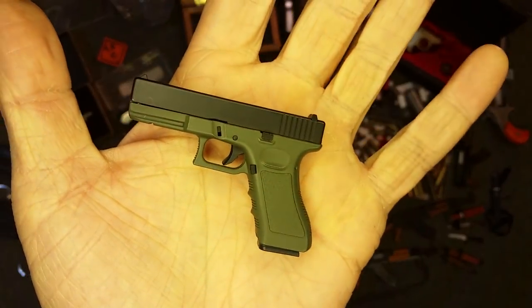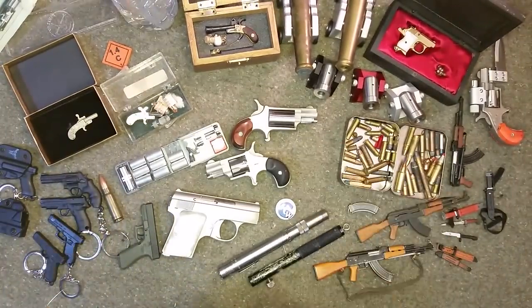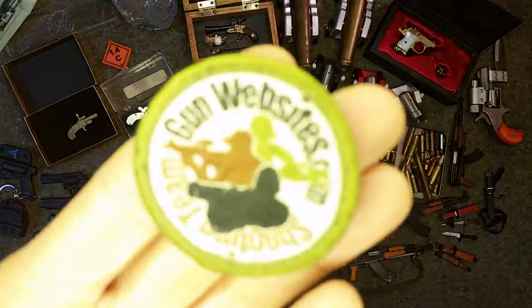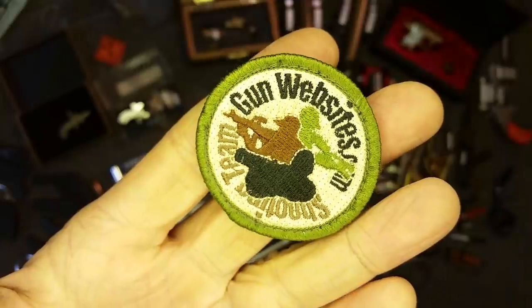Kind of cool to have around for the Glock collection. That's some of the toys in the mini gun collection — they don't shoot or anything, they're just there for looks. Let us know in the comments wherever you happen to see the video. Stay tuned for the rest of this series, and as always, thanks for watching.